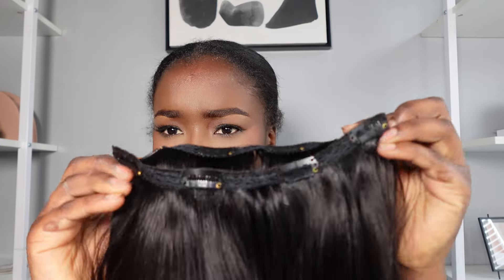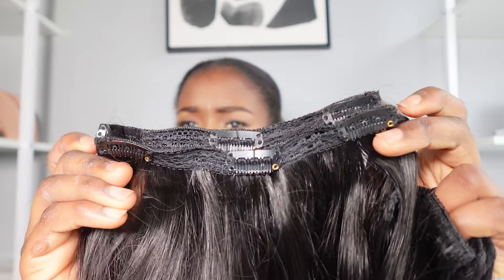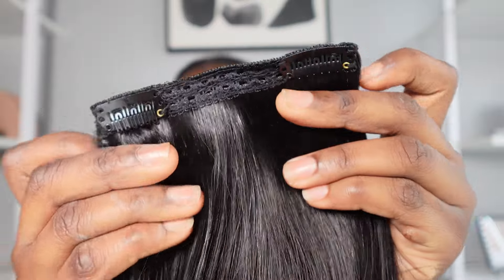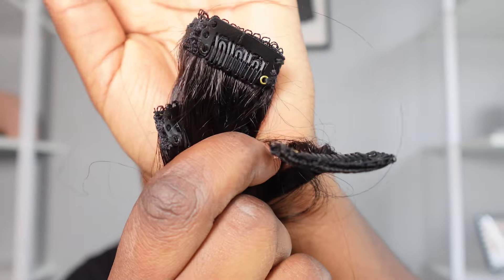I received two four-clip clip-ins, two three-clips, two two-clips, and four single clips. So this is all that came in one pack of clip-ins.